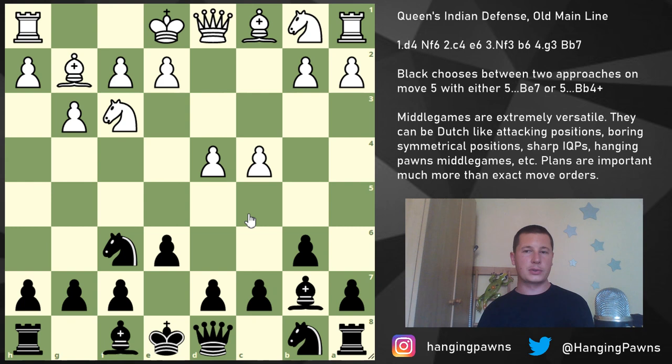Starting from this position, Black can choose between two approaches: Bishop b4 check — the Capablanca variation — and Bishop e7, which is the main line. Bishop e7 is more sensible. Bishop b4 tries to play in a Bogo-Indian fashion, trying to misplace a piece or double the pawns. This bishop doesn't want to be on d2; it would prefer b2. This knight doesn't want to be on d2; it would prefer c3 to control the light squares. Bishop b4 makes some sense, but the bishop is very useful on e7.